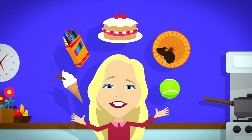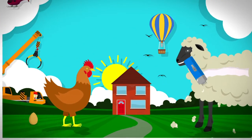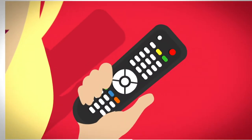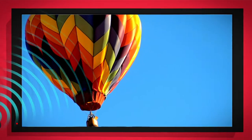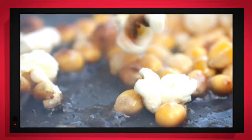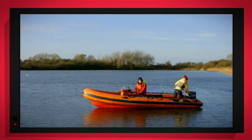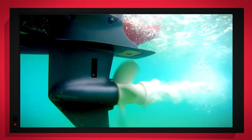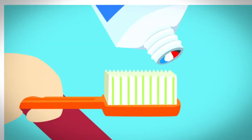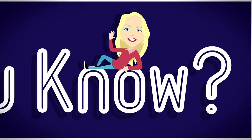There are lots of things all around us, exciting things that surround us. But how does it work? Do you know? How is it made? Do you know? Things that go up, things that go down, things that go round. It's done with special cameras to show you inside. It's going to be a big surprise. Let's find out!